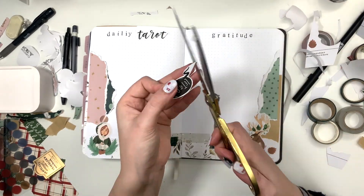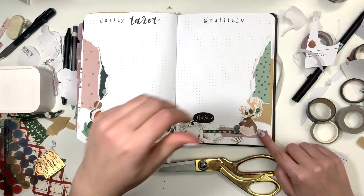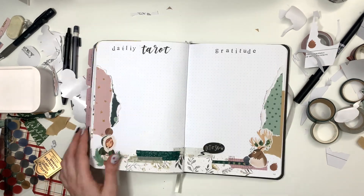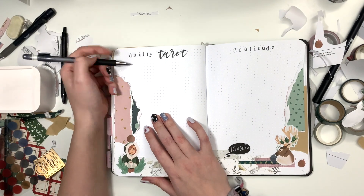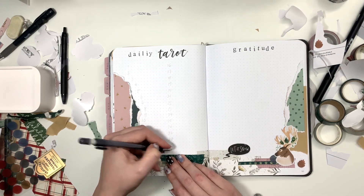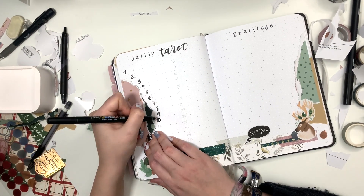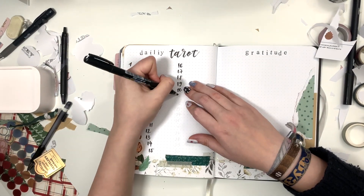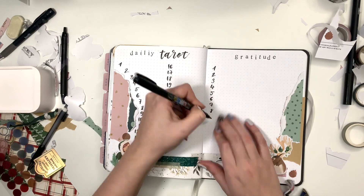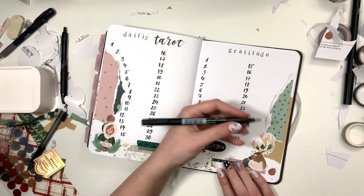I stamped 'daily' wrong — I accidentally stamped an extra 'i' — but it's fine, just don't look at it. So yeah, that's basically my setup. I hope you like this video. I'm just going to put down the numbers for the days and that's it. If you want to see these pages filled out, check out my Instagram. If you want to see my weekly spreads for December, those are not in this video but I'll post them on Instagram in the future. I hope you like this video, have an awesome day, and I hope to see you very soon — bye bye!